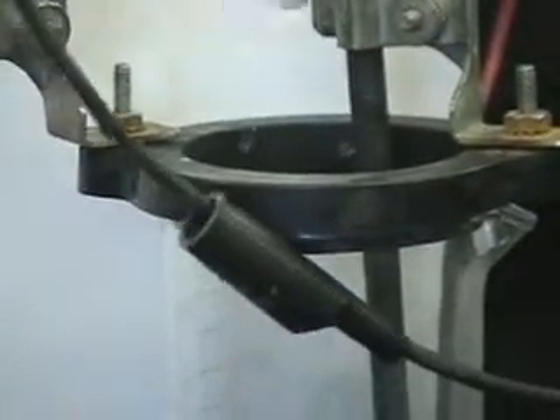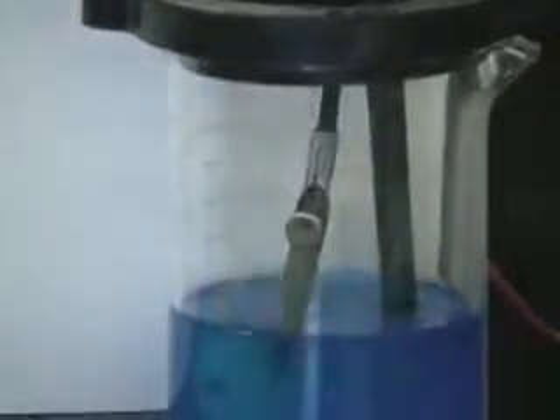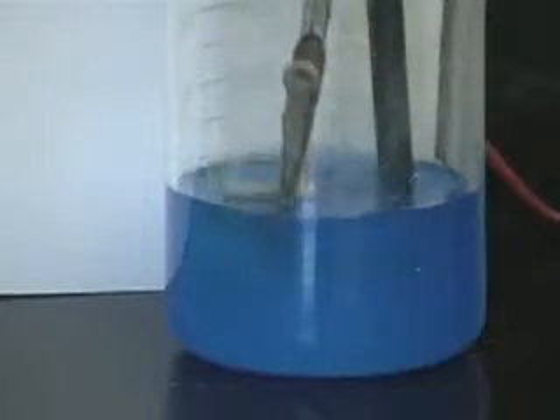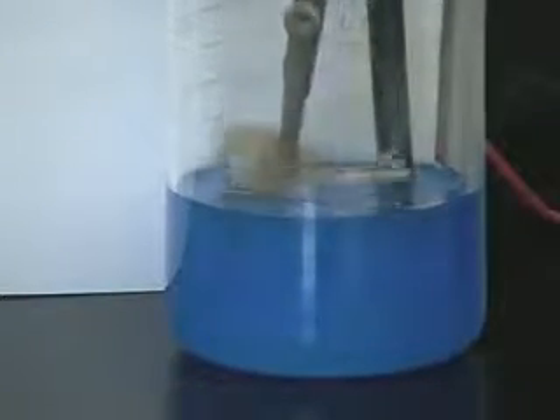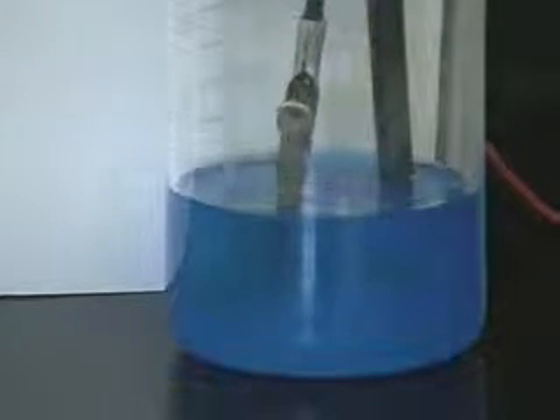Remembering to turn the voltage supply on — and here we go. Let's just remove the cord, and we're just going to dip it a couple times. We'll leave it in there for, oh, ten or so seconds.